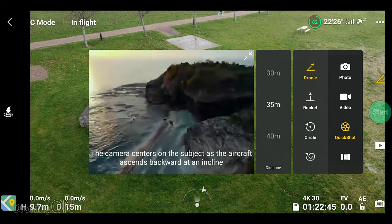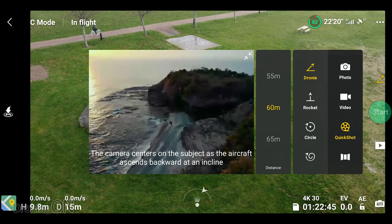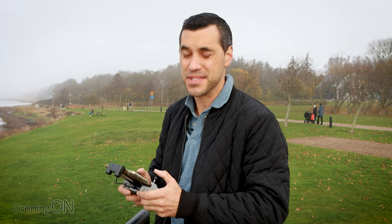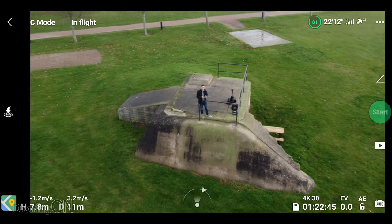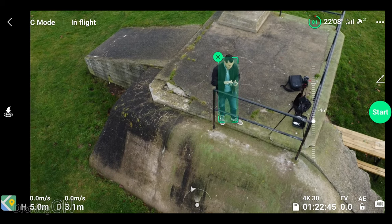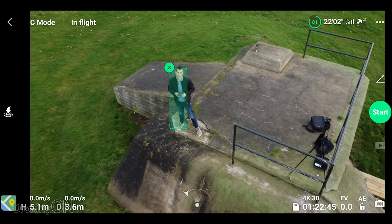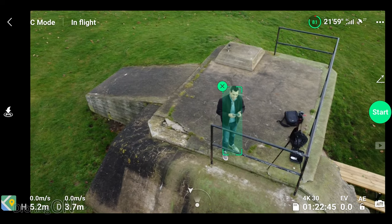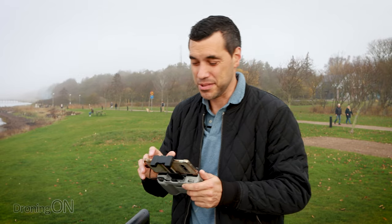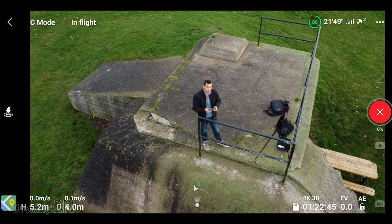First thing you need to do is choose how far away you want it to fly - we're going to go for 60 meters just for time's sake, then press the start button and draw a box around the subject. You can also fly it closer to you and it will actually recognize you as a trackable object. You can press the plus and it now automatically tracks you, and before it actually goes anywhere it's actively tracking you as you move around. When you start the shots it will automatically start recording, which saves you forgetting to record that valuable shot. Hit start, countdown goes, and off it flies.